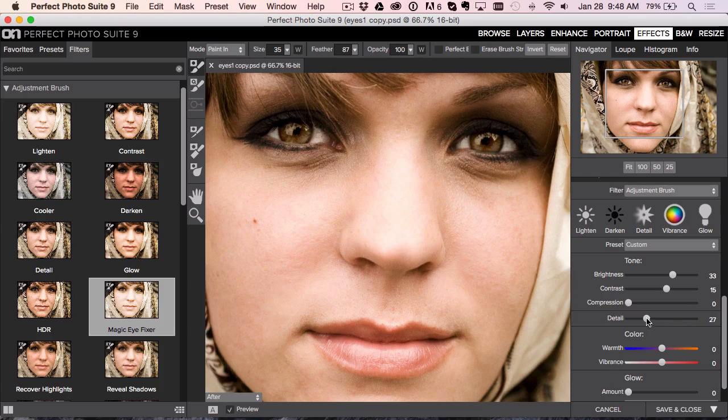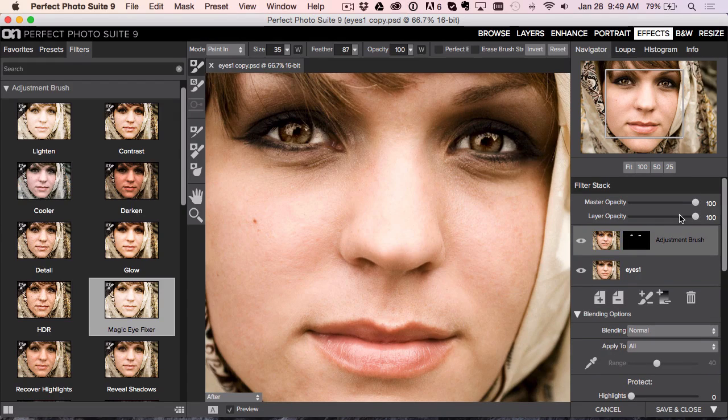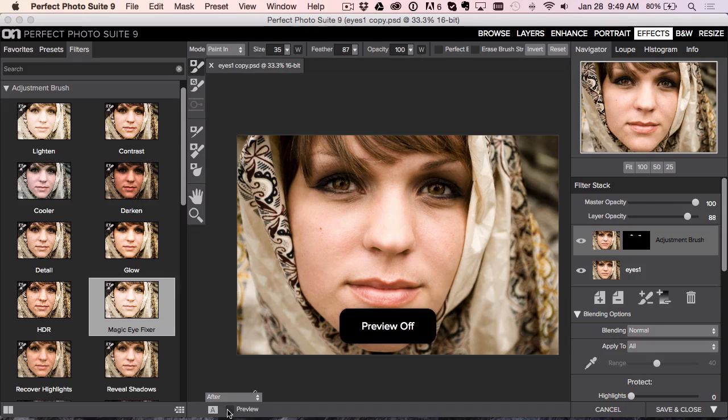If you want to go for that extra look, it's the detail slider. That's what gives you that sharpened, extra-sharpened type of look. That's before, that's after. We might pull back on the brightness a little bit, and you can always go up to the top of the stack and pull back on the layer opacity just a little bit to blend it in. So that's one example: if the entire eye needs a little bit of work, you want to brighten the eyes and bring a little more attention to just the sharpness of the eye. Before and after — small change, big difference.